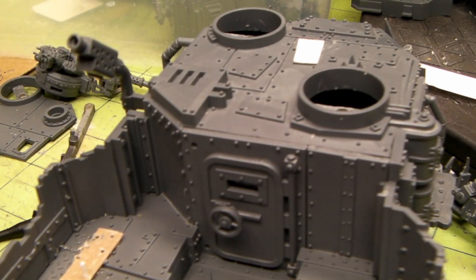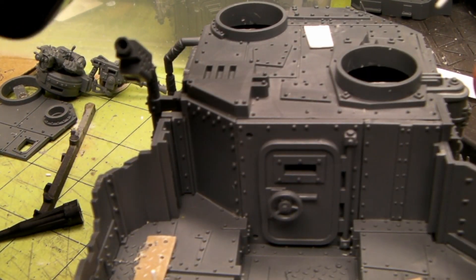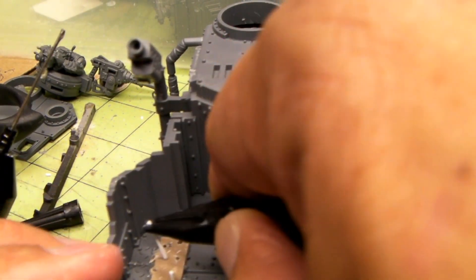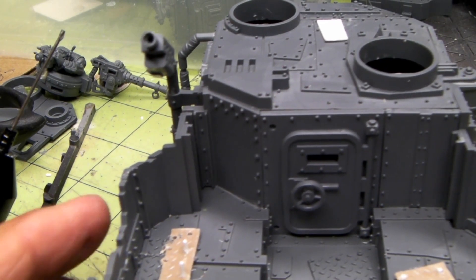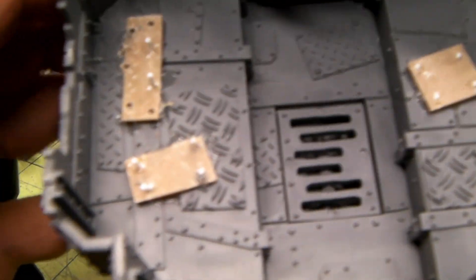I'll do one more piece real quick. It's got a little piece - I'm using the .88 rod, and I believe that is maybe three quarters of a millimeter plastic card for this diamond plate. And then that plastic card is only a half a millimeter. And there you go. That looks really plausible. You can see how the guy just fits right on there - hides the magnets, there are no unsightly magnets. And that's it.